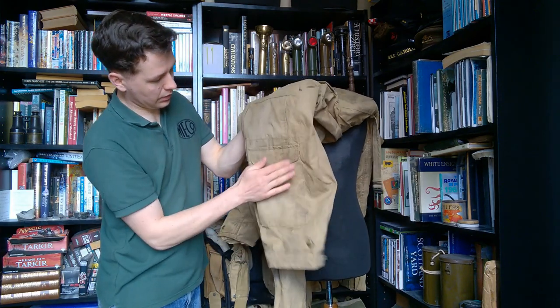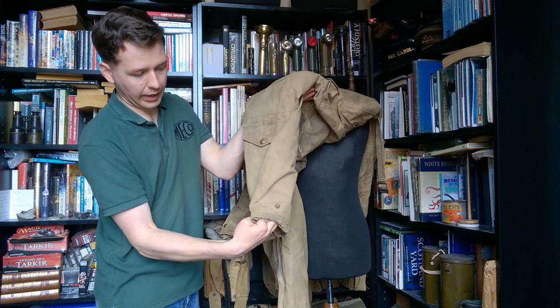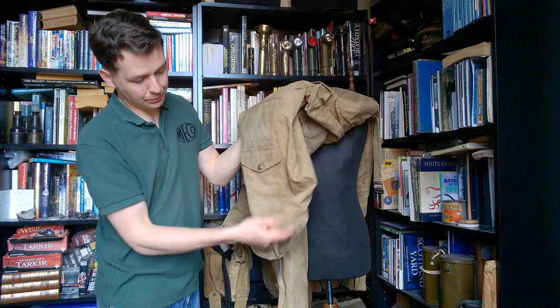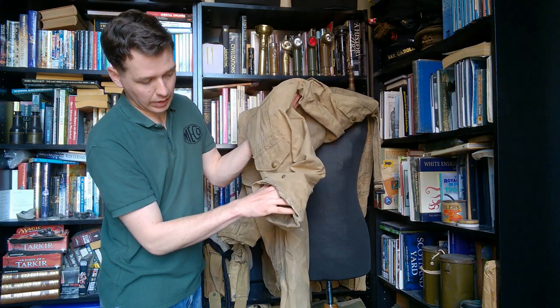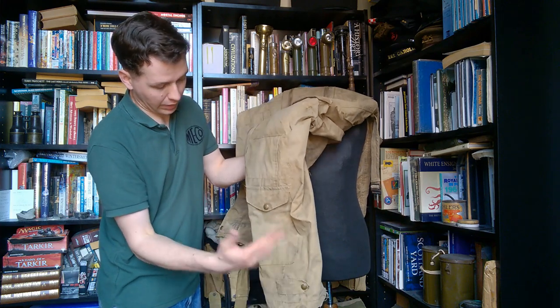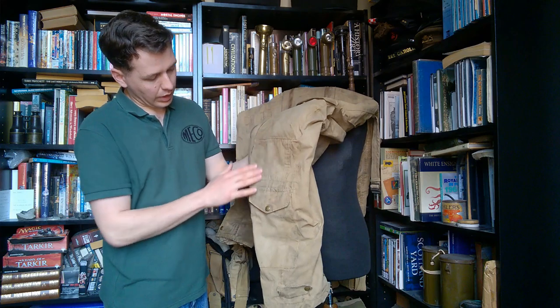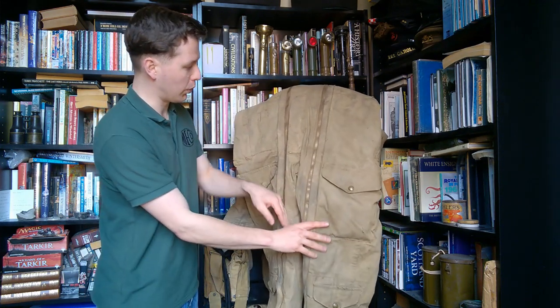We have basically exactly the same on the other leg - a lower pocket and then the ankle adjustment down there. You can see there's quite a bit of wear to these from heavy use. You can also see the reinforcement piece at the knees, just as there was with the elbows.